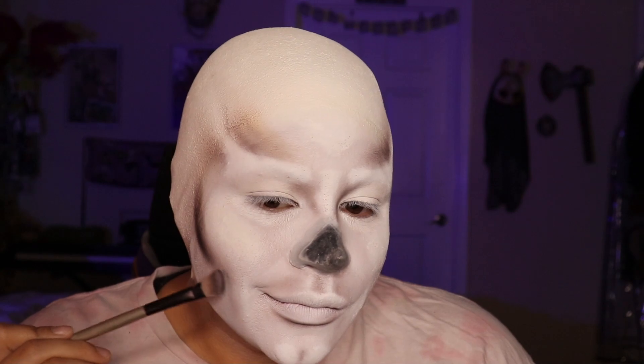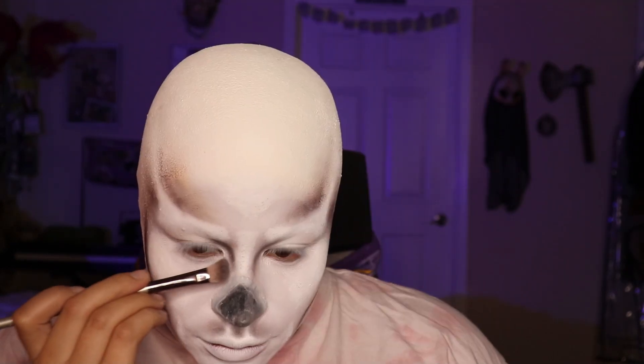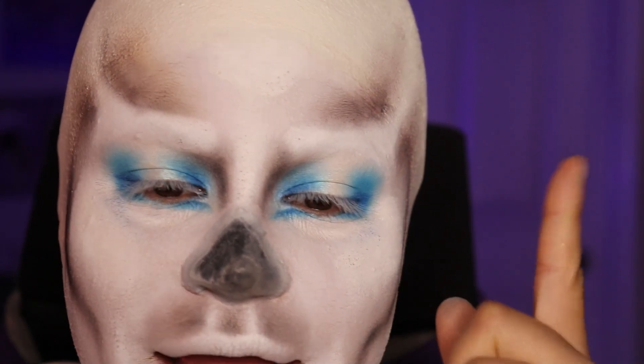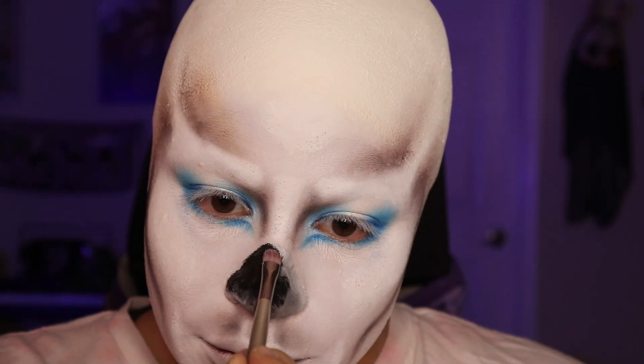Now that we're looking sufficiently like a Handsome Squidward egg, we're going to deepen the contour a little bit. Let's work on the eyes. I forgot to record but I just added some shimmer to the middle and deepened the blue. Now it's time for the nose — obviously he doesn't have eyebrows. The nose is eating the light, it is so dark. I think it's fun, I really like it.